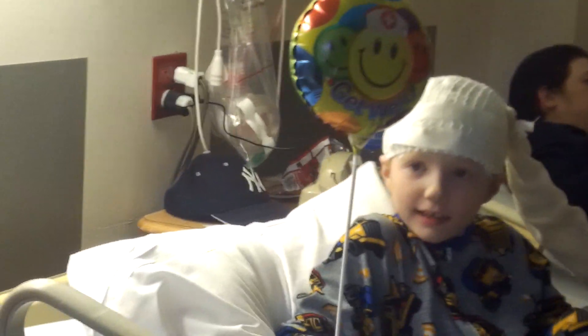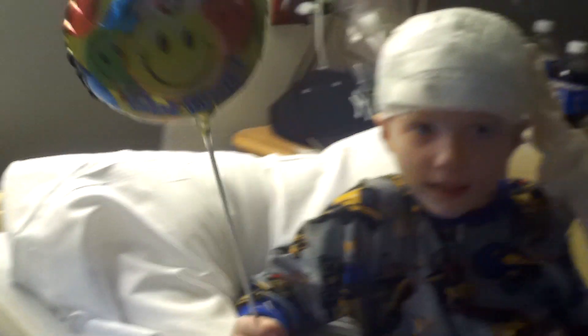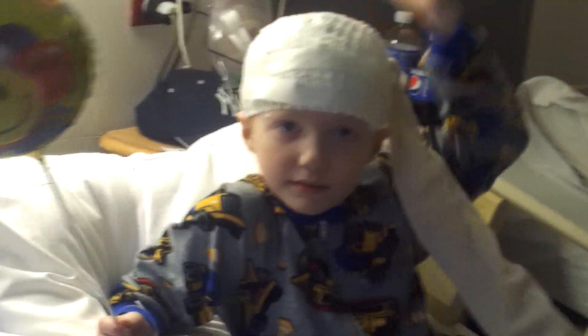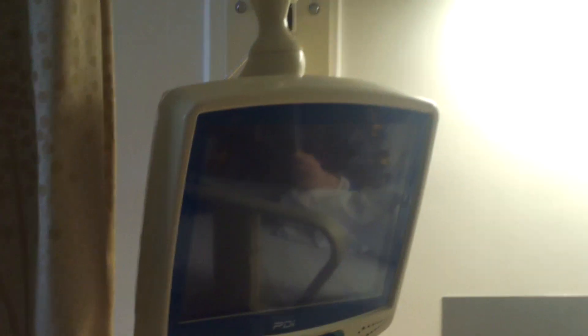I'm making sure not to get your daddy because daddy doesn't want to be on camera. And I'm in the hospital. This is my hat. Alright, don't keep on touching like that. And then we got these TVs. They got this mask that we were wearing because that stuff stinks.